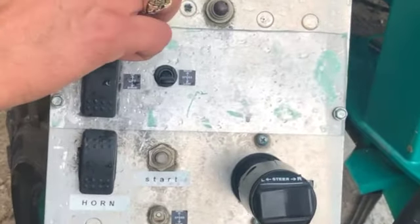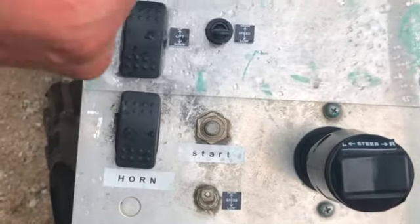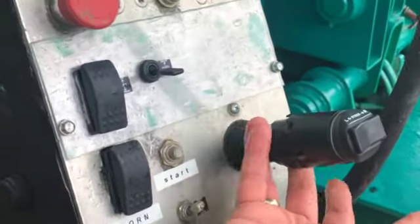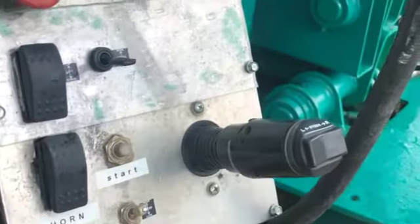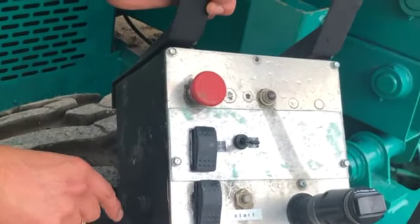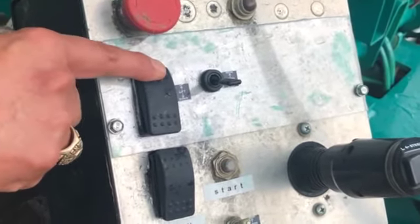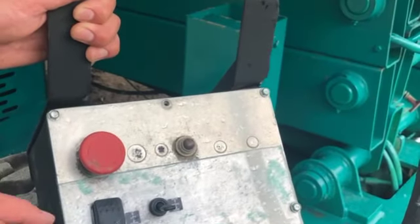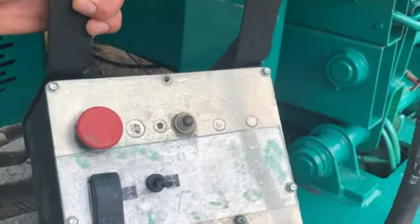All right, so this right here — you push this up, the red light comes on, and this is how you start it. This is your steering right here. Now you've got to pick this up right here, just pushing it forward. You've got to hit this button within three seconds — it's a safety thing. If you don't do anything for a certain amount of time, you've got to hit this button before it'll do anything again. This is your high speed and low speed. We just ran it in low speed but I'm running out of battery, so that's pretty much it.